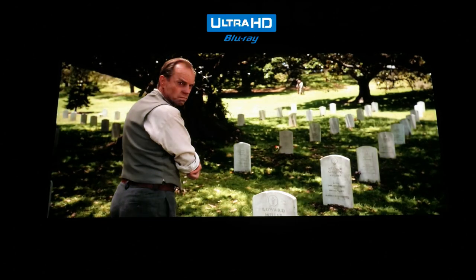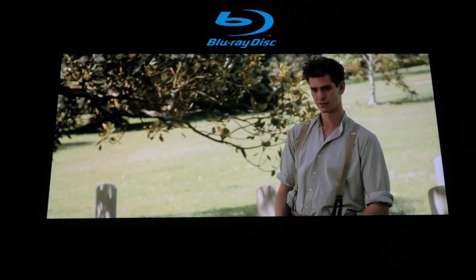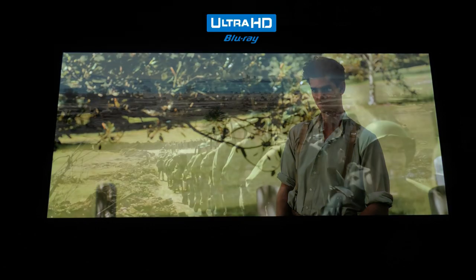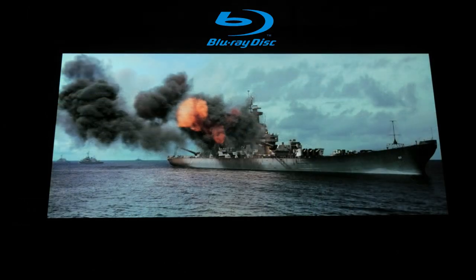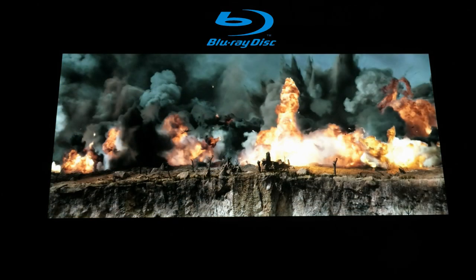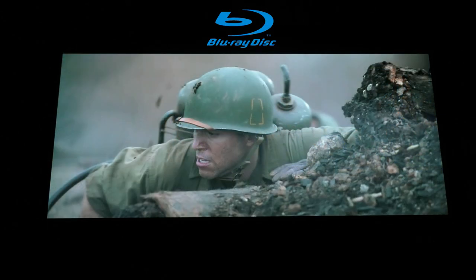What makes this 4K release stand out over the Blu-ray is the HDR colors. The color palette now has a more natural look and presence that simply cannot be matched by the previous Blu-ray — for the HDR alone I think it's worth picking up. The only minor issue is that some of the CGI stands out a bit more now due to the increased sharpness and color, and just doesn't look as natural as it may have on the Blu-ray. But that's a minor nitpick on a very beautiful looking disc.